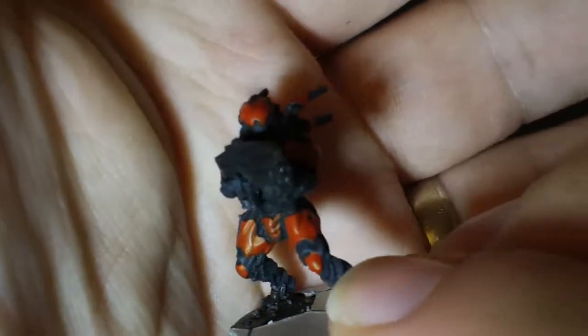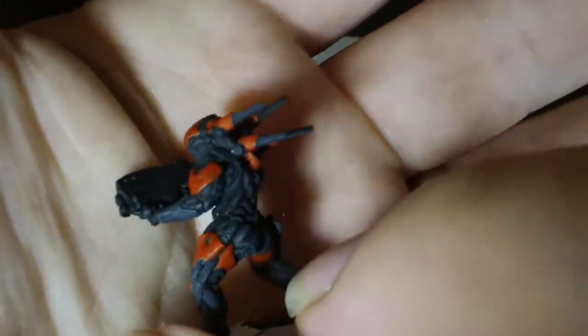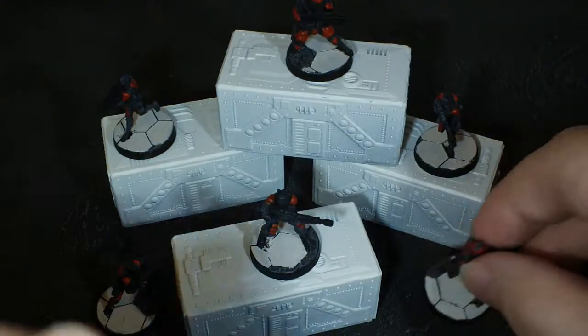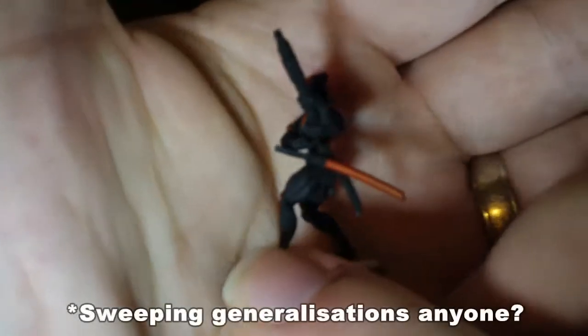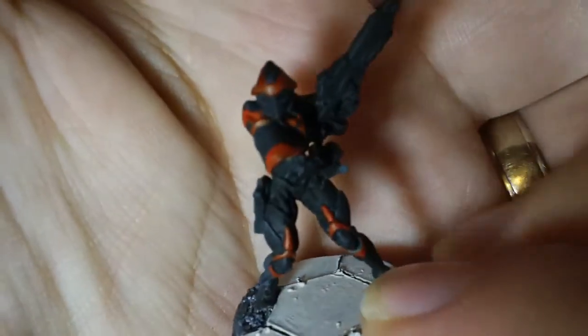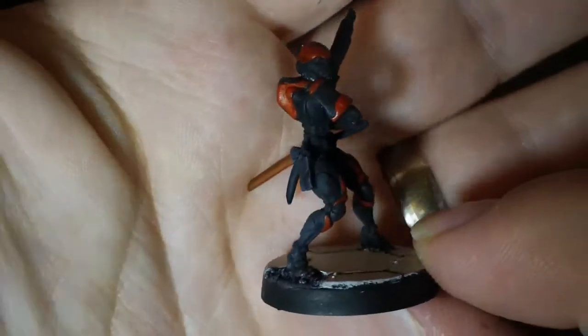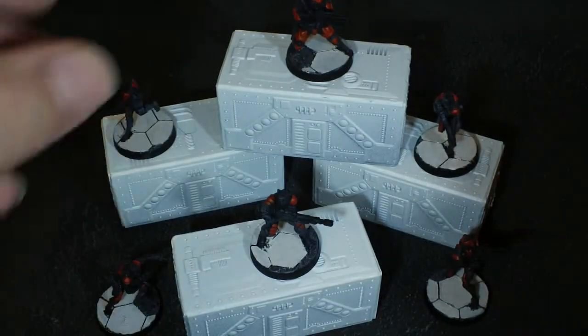I'm very tempted to go in there with some white and do the remaining armor plates to give it a bit of contrast. It works quite well because when you think of Chinese colors, at least I do, you think of the red and the white. So the black will be sort of an under color and then obviously lots of silver bits for the non-armored parts.